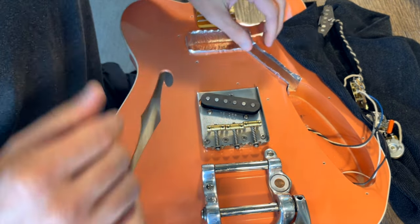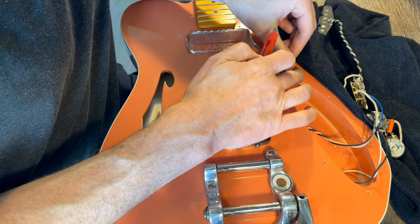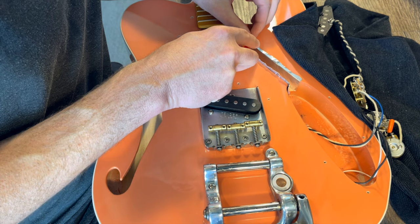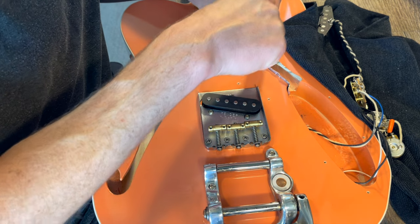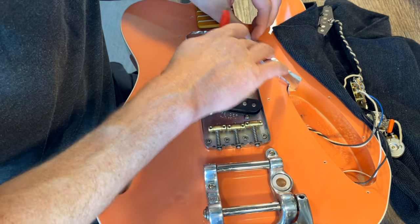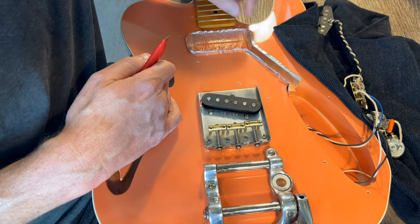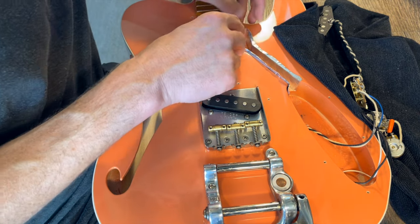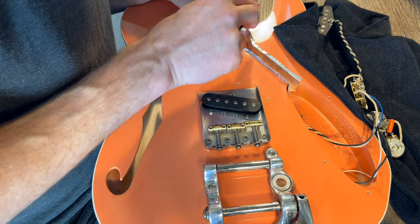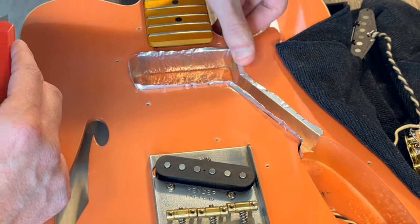There's our lip, and we're probably going to need to make some slits in here so it can fold down all the way. On these corners especially, it's a little bit easier to make a slit like that so it can fold down more easily.